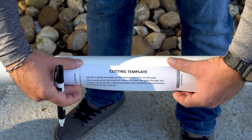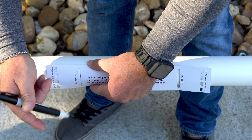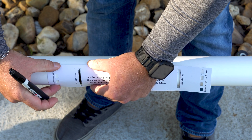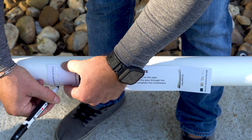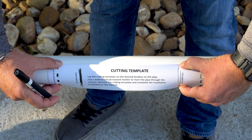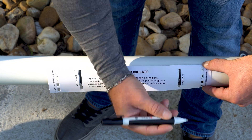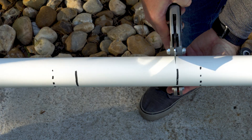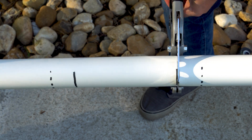Now that we have our tools, we can begin measuring our cutout for the system. Locate your template guide, simply place it on the pipe, and create your marks. Using PVC cutters or a hacksaw, begin cutting each side of the marked pipe.